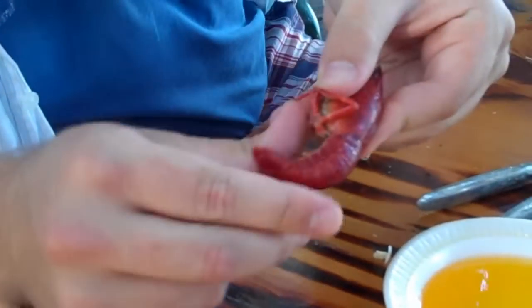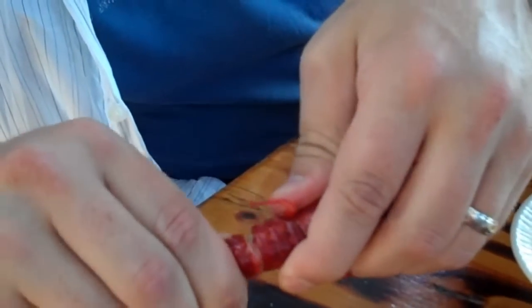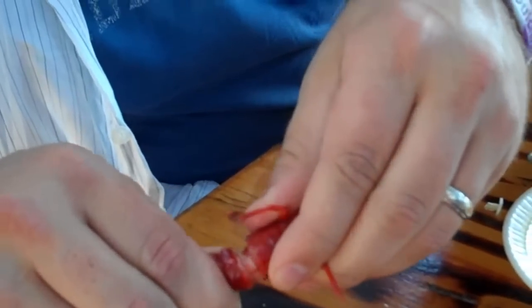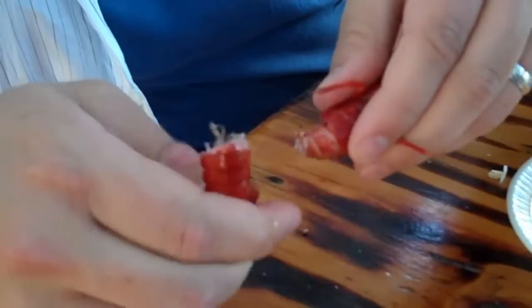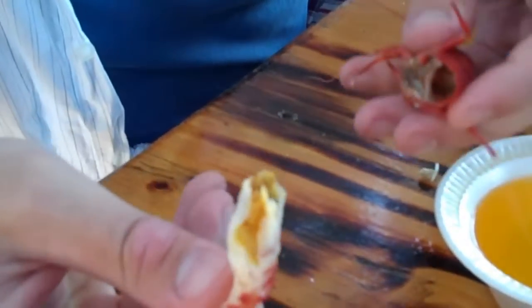So you want to hold your thumb on the bottom, finger on top. You want to push until it cracks right there in the tail. You want to twist it a little bit. Kind of wiggle it out. That was supposed to come out in the tail but that's alright though. As you can see it's still good. Pull it out and there it is.